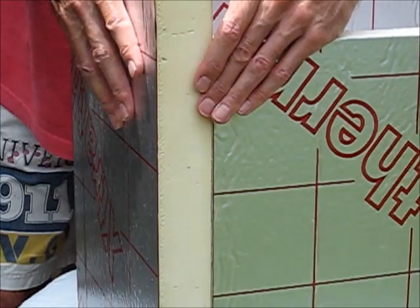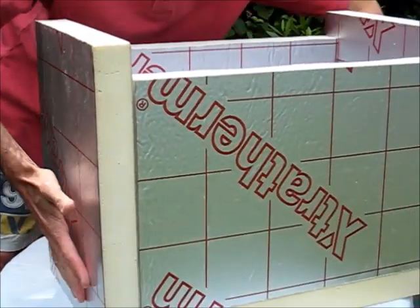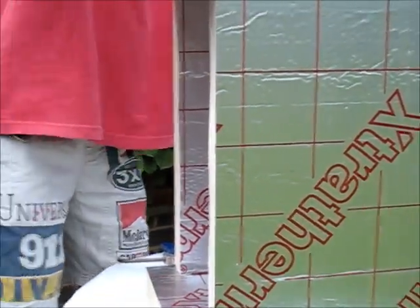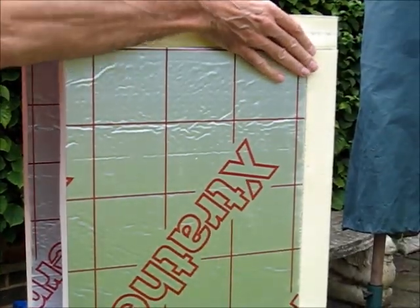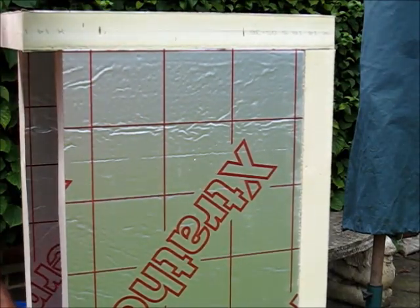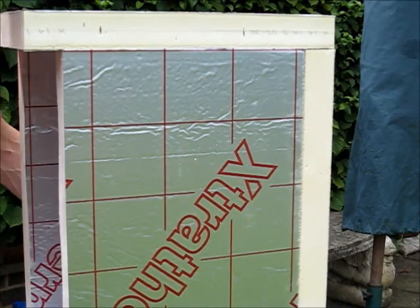And there she goes together. Now I'm going to make sure the edges are perfectly lined because this, remember, is the inner box and it's got to fit perfectly inside the outer layer.